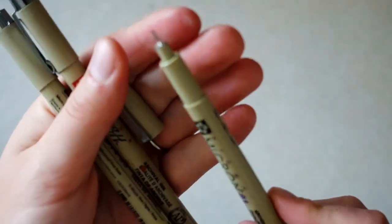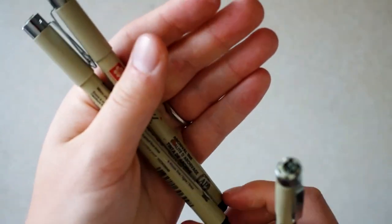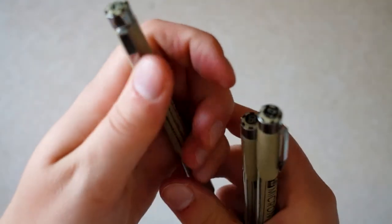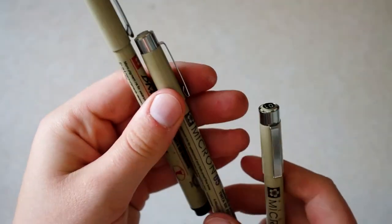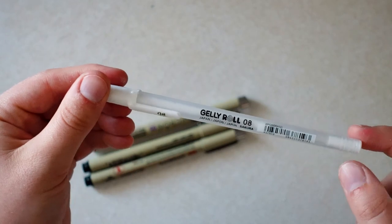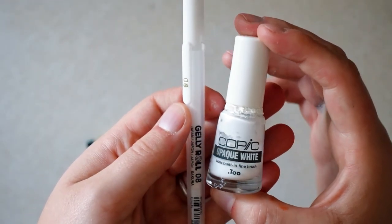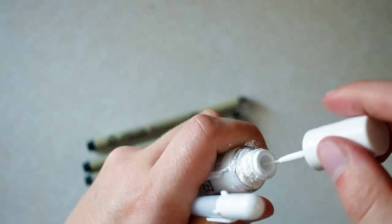Another type of art supplies that I use are these Micron pens. I mainly use these if I do line and wash paintings, which I haven't done in a while. But they can be used to create fine details, such as whiskers. I also sometimes use gel pens and white ink in my paintings. This white ink here comes with a little brush tip, but you can also use a separate brush.